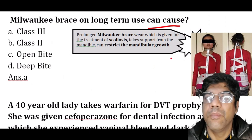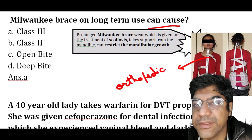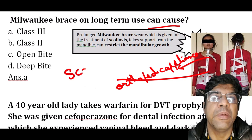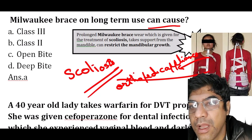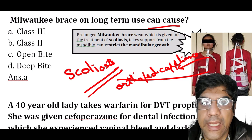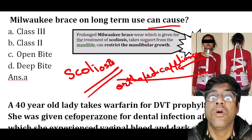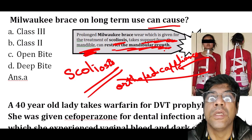The Milwaukee brace is primarily an orthopedic appliance used in the treatment of scoliosis. Long-term use of the Milwaukee brace can lead to Class 3 malocclusion — it can inhibit jaw growth, ultimately leading to Class 3 malocclusion, as it takes support from the mandible and can restrict mandibular growth.